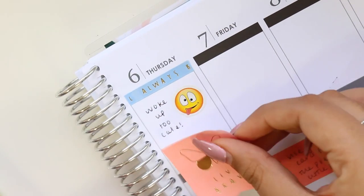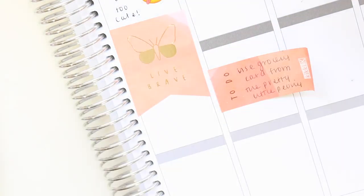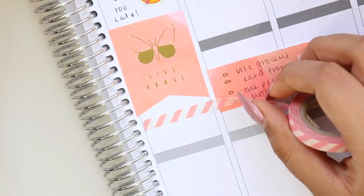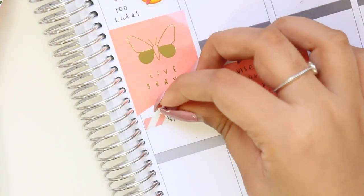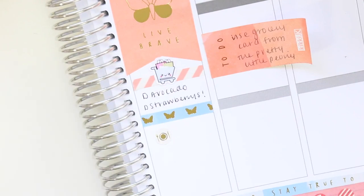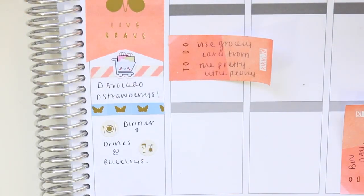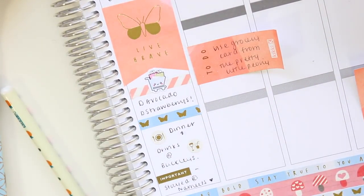I put a tongue-sticky arty sticker from Officeworks and wrote that I woke up late. Then I put a 'live brave' quote sticker page flag from the Kiki K sticker books. I added a strip of washi tape with a grocery sticker from Lady B Creations and wrote that I needed to get avocados and strawberries. I put a drinks and dinner sticker from Kiki K and wrote that my boyfriend and I got dinner and drinks at Buckley's — Thursday is our usual date night.